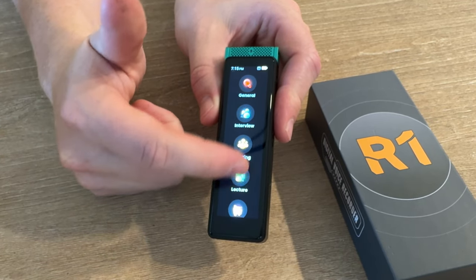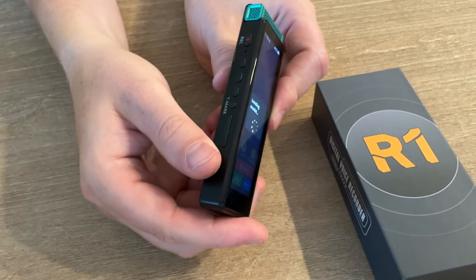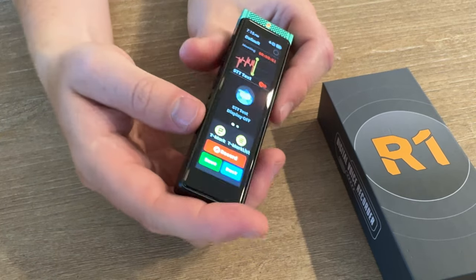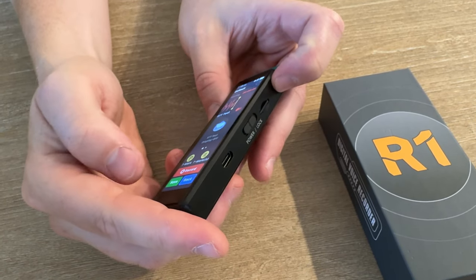You're able to scroll through anything you want to do, load the different settings, and then on the side there are a few buttons for key things like record, T-mark, and volume. On this side you have an aux jack and a USB-C charger.